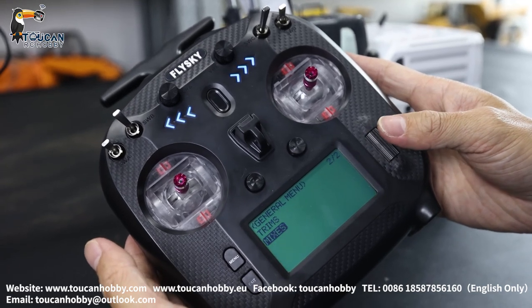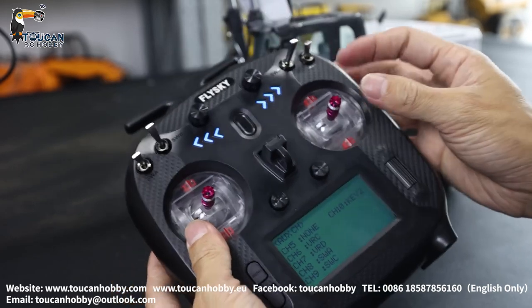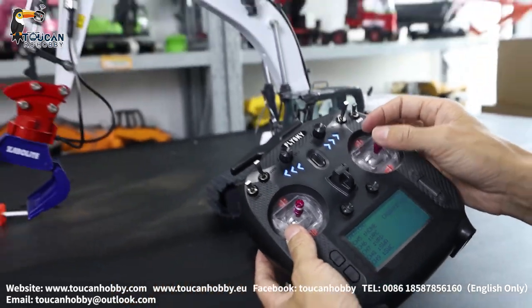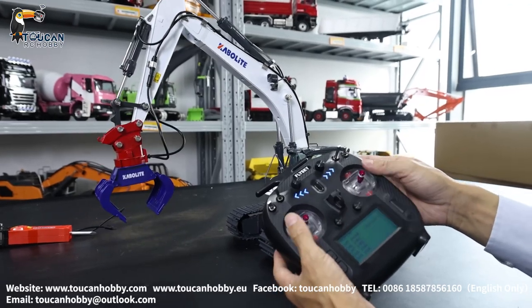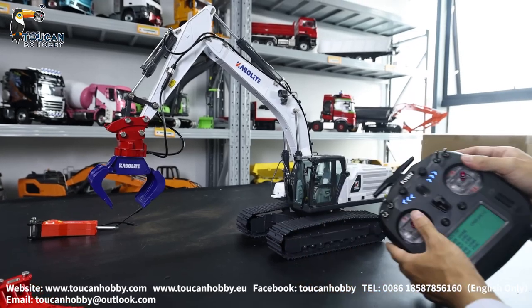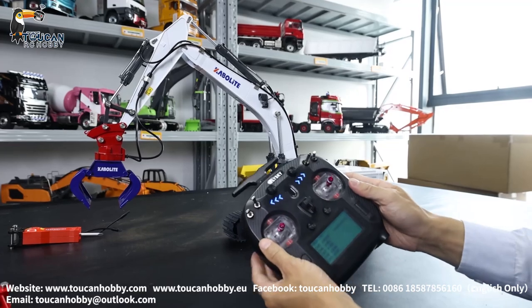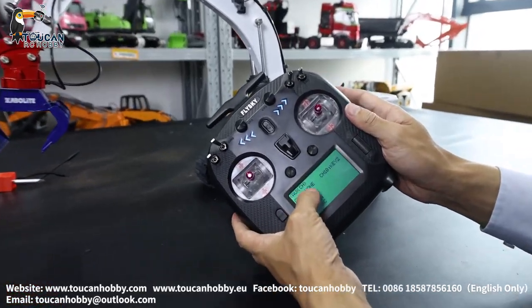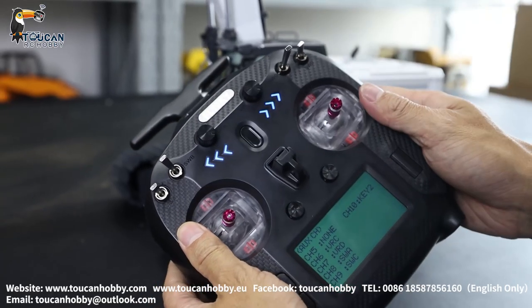Which is important is the auxiliary channel. So channel one is the bucket. Channel two, big boom. Channel three, front arm. Channel four, spinning — the upper part spinning. Channel five, that's connected with the pump, no switch control but with mix control.